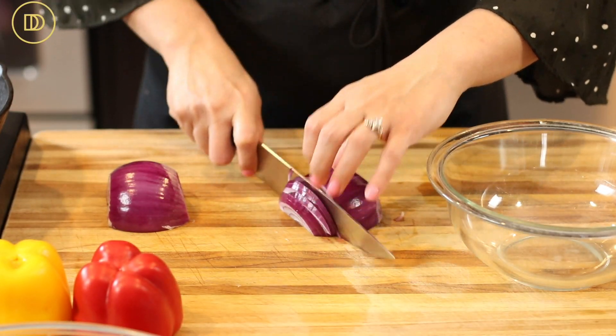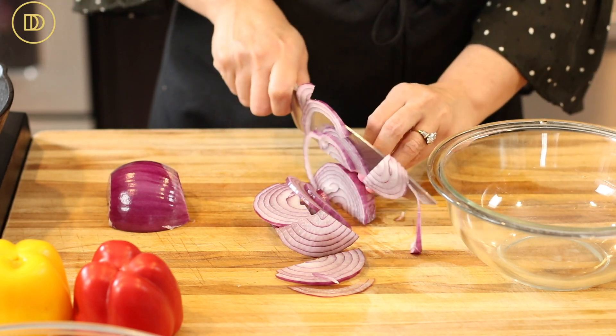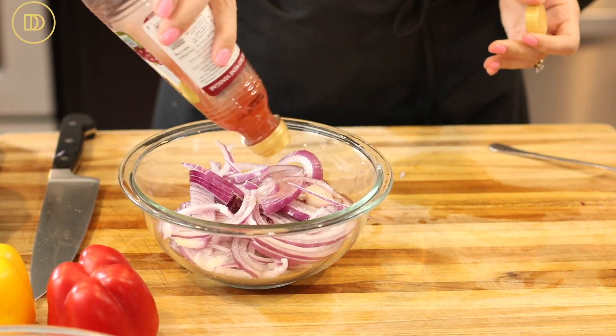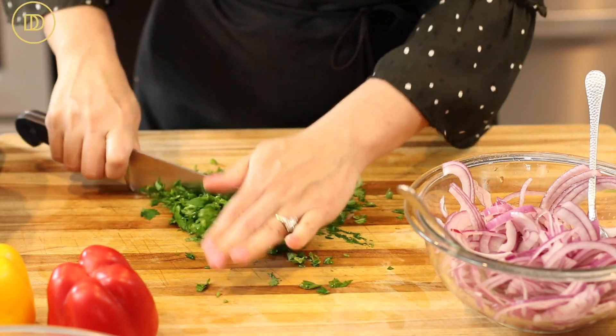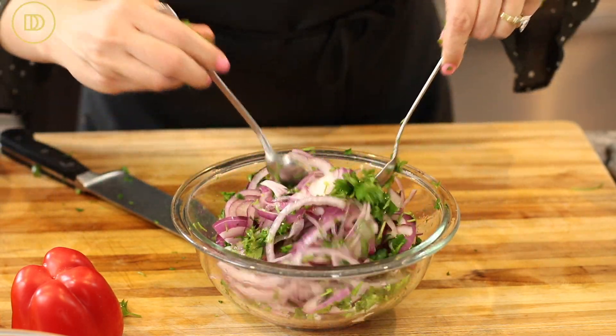Now we're going to make our pickled onions, which is super easy and so flavorful. Start with a red onion, thinly slice it into half moons, and put it in a big bowl. Add lots of red wine vinegar and a hefty pinch of salt and mix everything so the onions are coated. Add a handful of finely chopped parsley, toss it all together, and leave it aside. This helps the onions soften and become very flavorful. You can keep this in the fridge for days and serve it with sandwiches, rice, or kebabs.